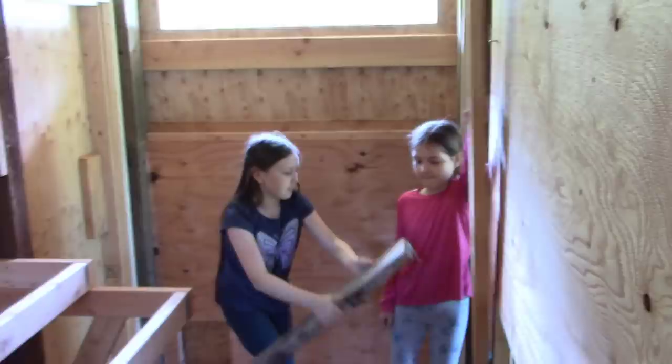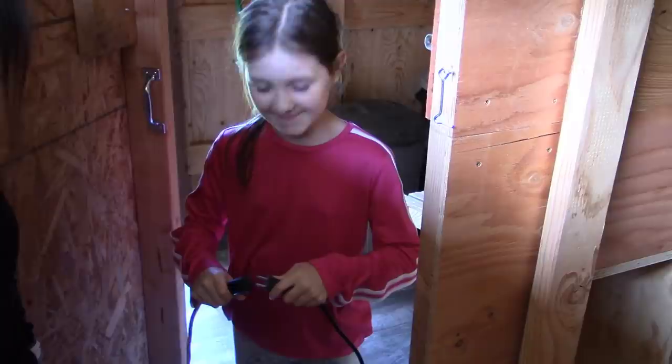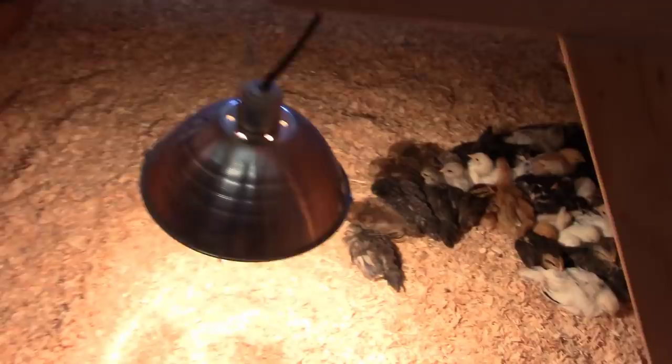All right, Emily — do the honors. There it is! We've got the heat lamp set up and all the little chicks nestling down in their new home.